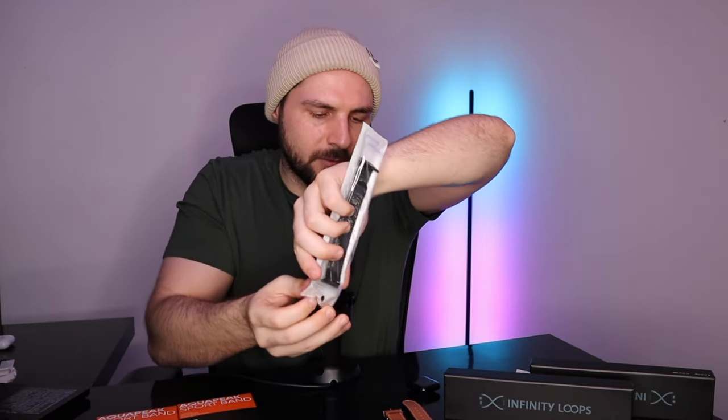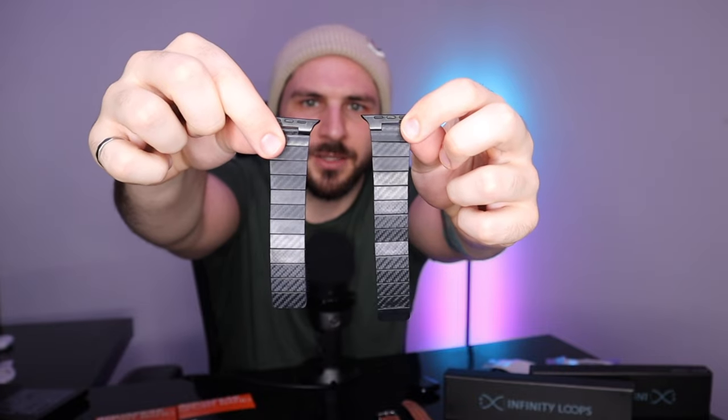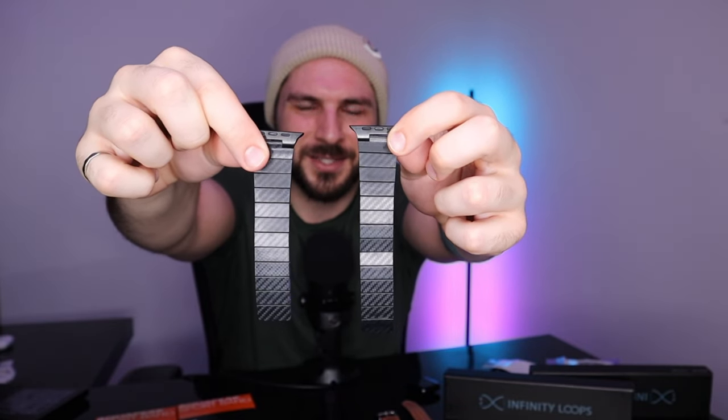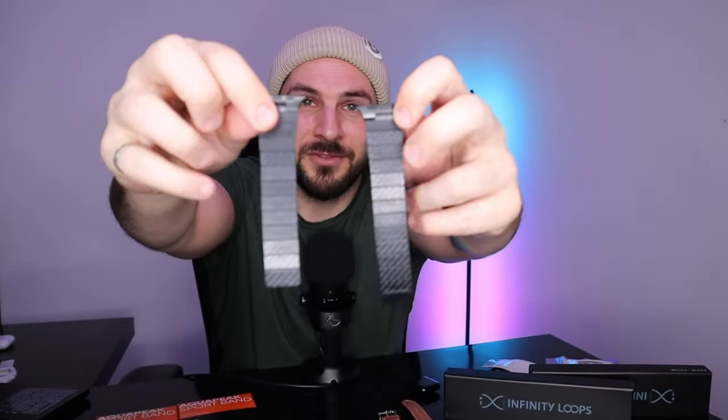This packaging is a little bit less quality than the first one I opened. Now we have the carbon fiber watch band — I can feel the magnets pulling toward each other right now, and as they get closer together they will snap together. That's going to make it very convenient for putting on and taking off. It is super lightweight.